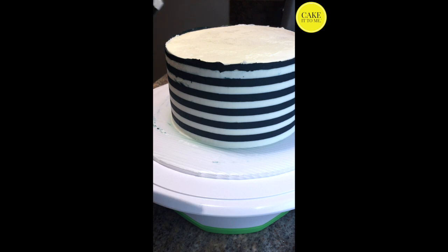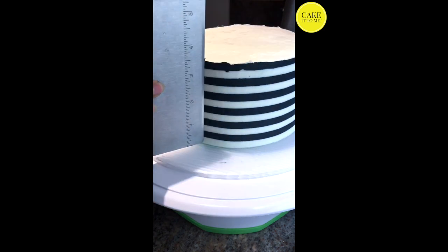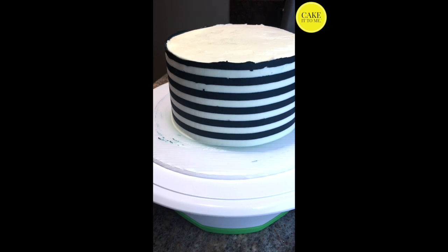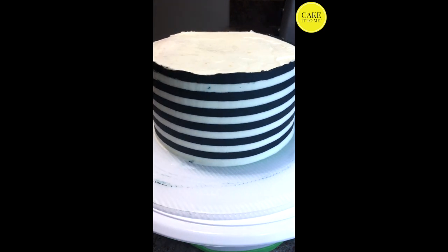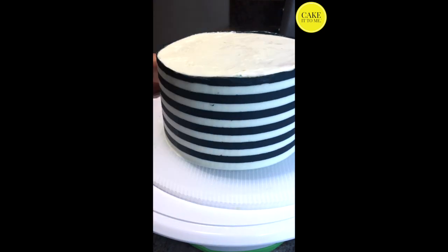I'm scraping it off with a knife here, but it's really important that you cleanly wipe with a paper towel or run it under warm tap water and wipe again, just to make sure it's extra clean. This step definitely requires patience because you'll have to go back and look for all the imperfections and scrape them off one after the other.